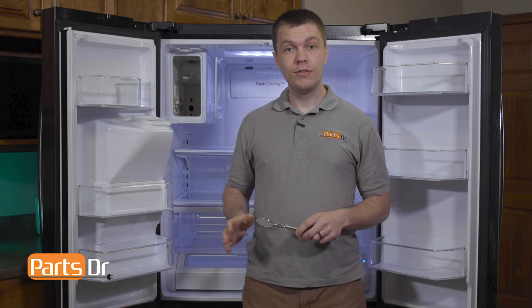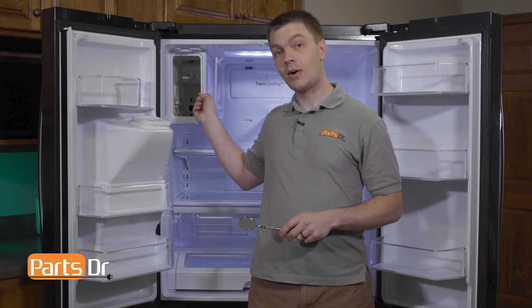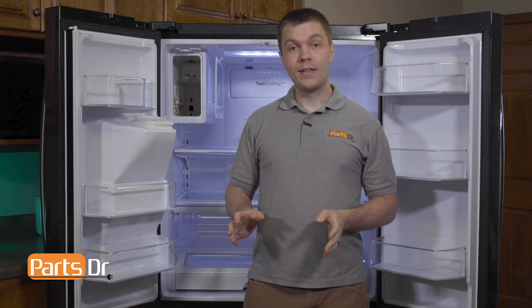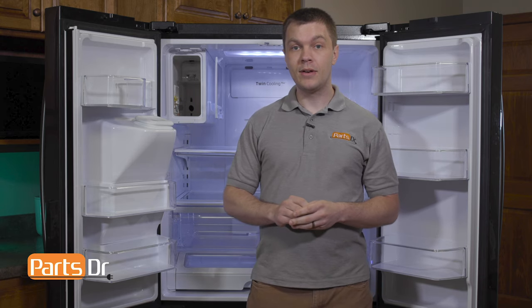Now with everything removed, take a small inspection mirror and inspect the position of the ice maker water line. Insert the mirror at an angle — you may need a flashlight so you can view up the tube. Check the position of the water line to make sure it's not too far in or too far out. Take note of the position of the water line on this refrigerator — it is in the correct position. On some newer models there's a plastic stop that won't allow you to insert the water line too far. If the water line's not in the correct position, you could end up with excess ice buildup in the ice maker compartment.